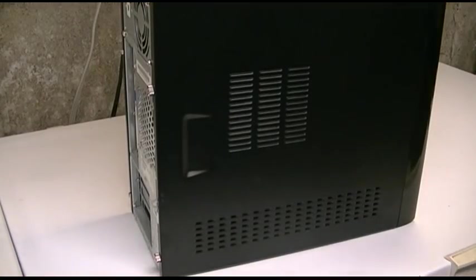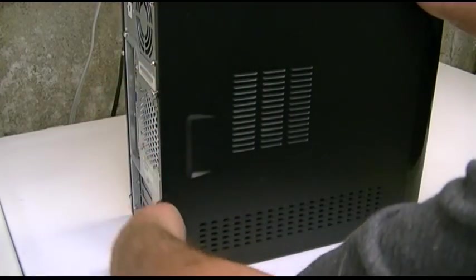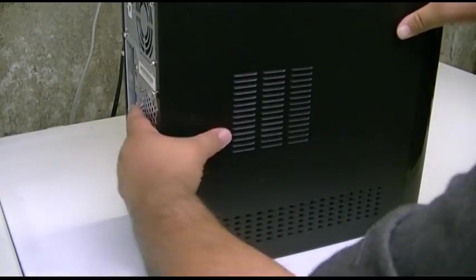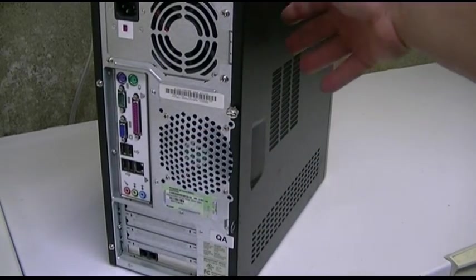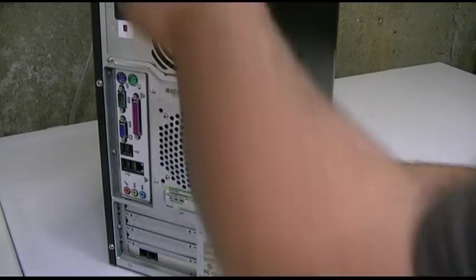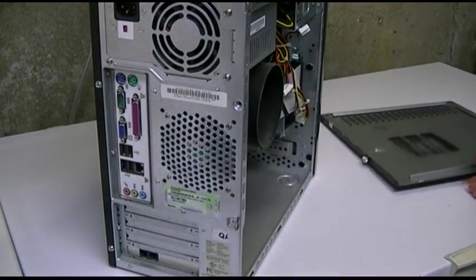Let's open it up. Wow, this one's got thumb screws — this is high-end shit. I'm not used to systems with thumb screws. Sometimes this happens where the case just doesn't want to pop, so you just smack it like that and it pops.